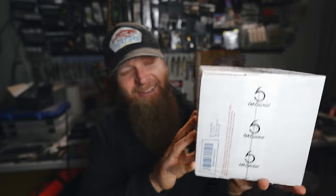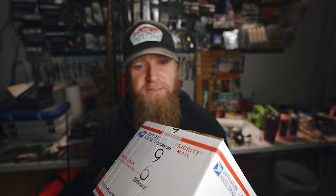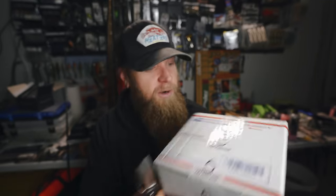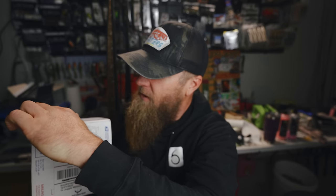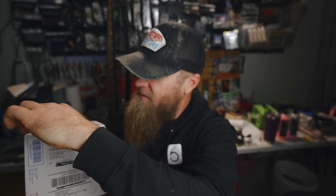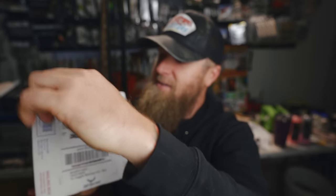This right here is something that you guys have been hounding me about for months — I ain't mad at it. I know you guys have been waiting a long time and it did take a long time for this to finally happen. But the baits in here are now available live and direct on sixthsensefishing.com. I just placed myself a pretty substantial order and we're going to take a look right now at what bait it is. If you think you know, drop a comment. I know some of you guys have already been scooping these up since they hit the website.